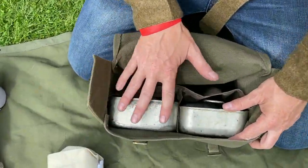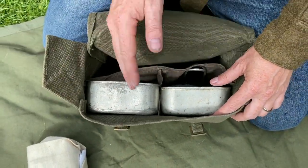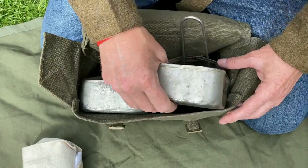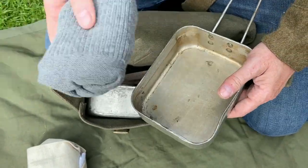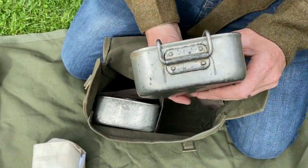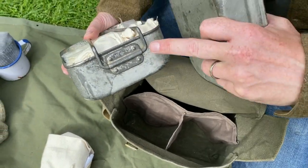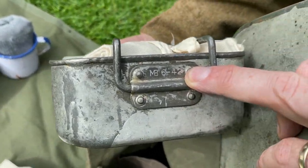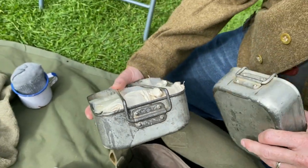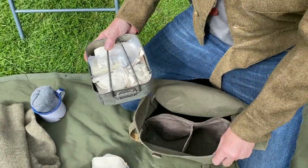There are various ways you can carry the mess tins in the small pack — either together or separate. I like this way because number one, I've got some spare socks in there. And these are the mid-war steel mess tins — these particular ones are made in 1942. A bit of rust never hurt anybody, did it?